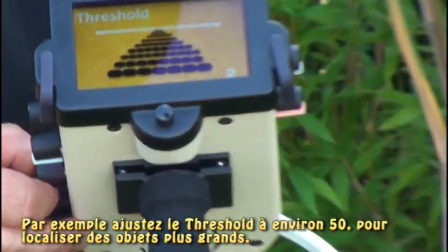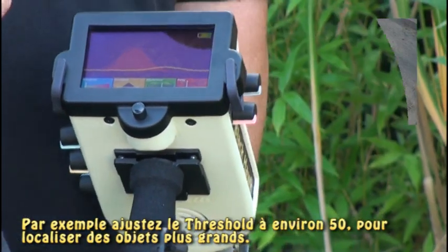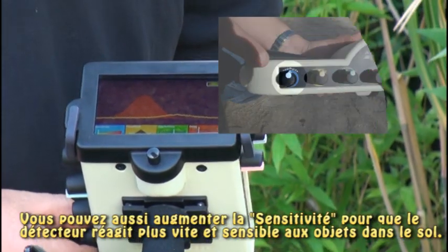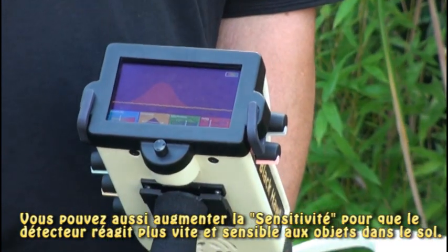When I change the threshold — for example, coming into the 50 range — I will see larger items. I can also increase my sensitivity so that it reacts quicker to the items.